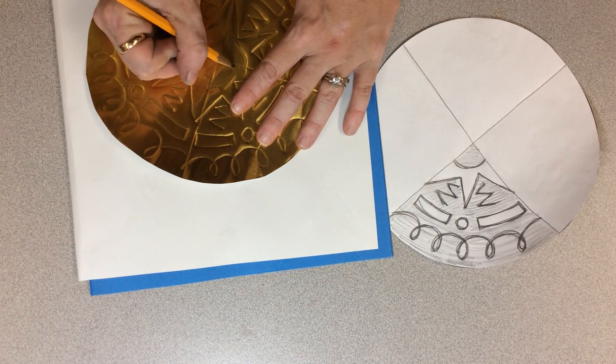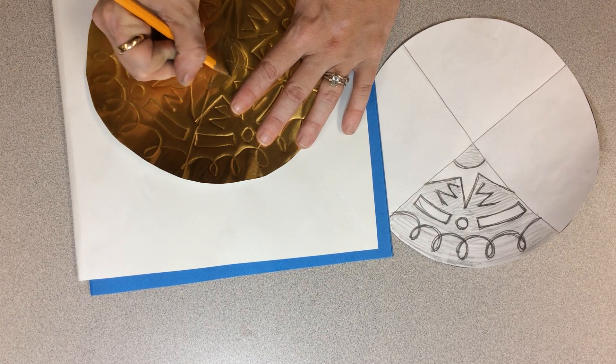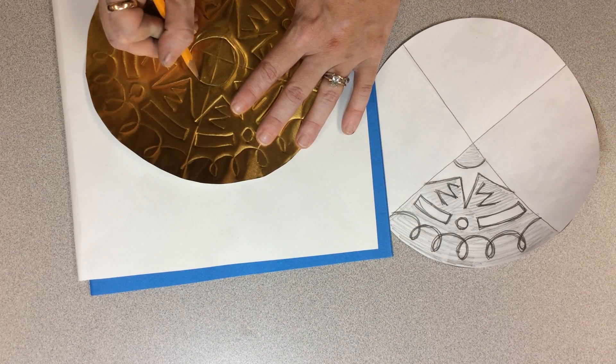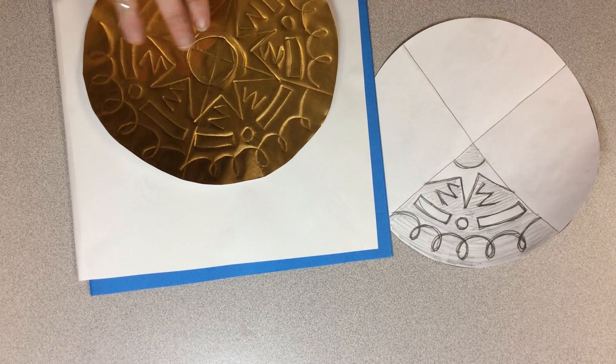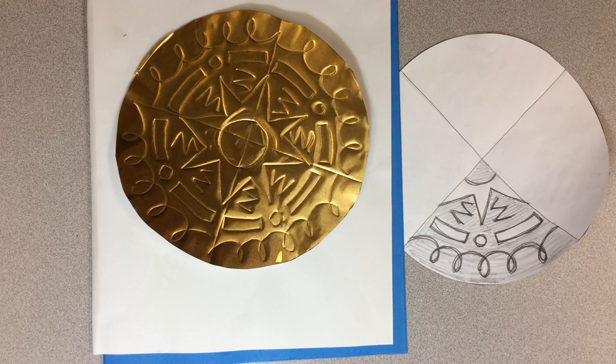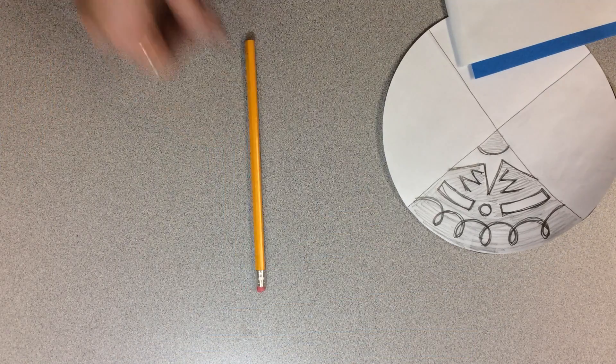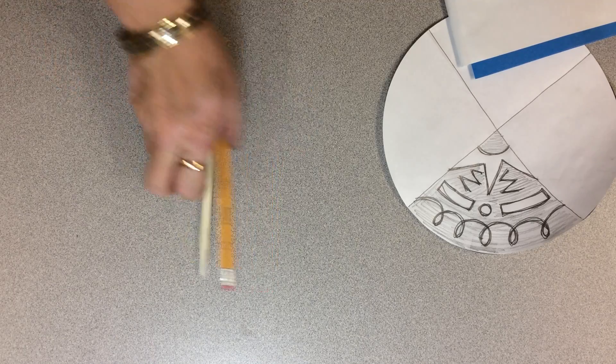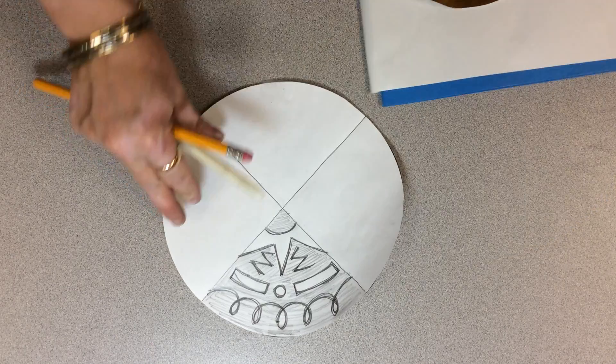I want this to be a circle, so I'm just going to draw it with my art journal underneath so it has a soft place to go. Now I'm going to start tooling. I've got a flat tool and a round tool. The round tool is for shapes I want to pop out; the flat tool is for flat areas — my negative space and positive space.